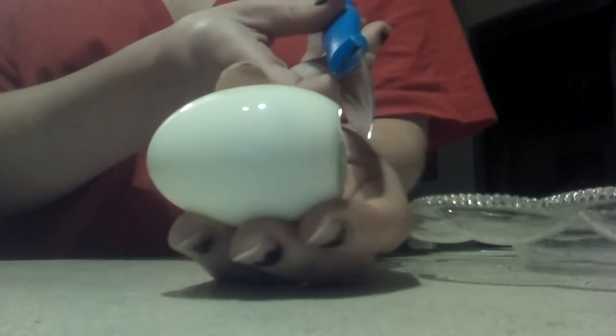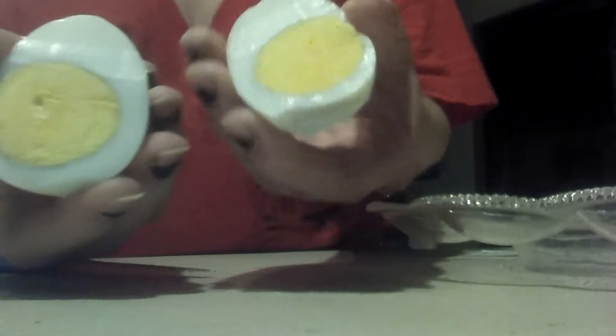So once you do that, I'll tell you the next step. You take the egg and you want to cut it from top to bottom — so pointy end to the bottom of the round, horizontal. You cut it like that, and this is what you want to get. Then do that with every egg.